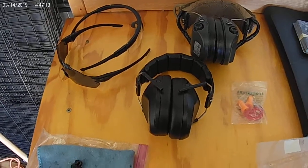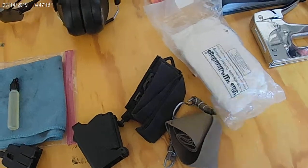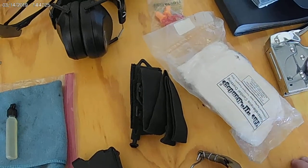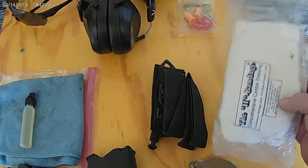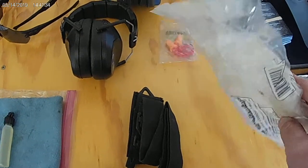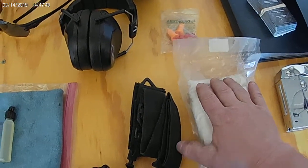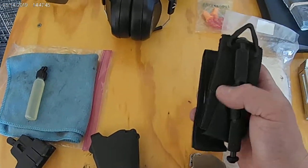Another thing a lot of people ignore is medical gear. You are shooting and incidents do happen. If I can only pick two things: some form of compression bandage — this is an H&H bandage, really really good. They also make an even smaller version of that — and some form of tourniquet.